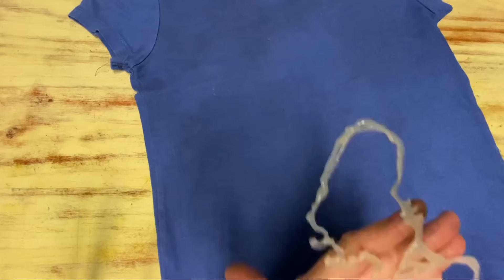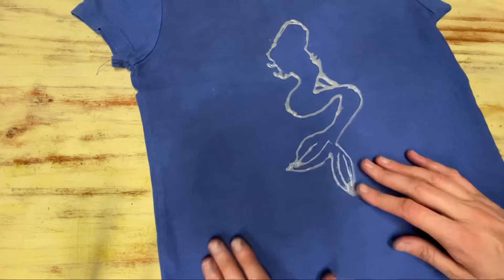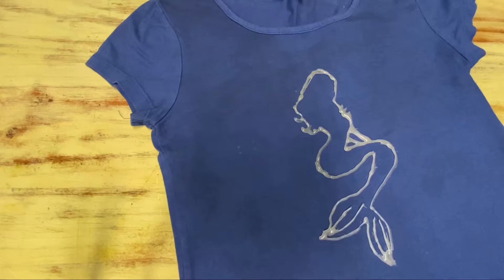Insert the baking paper into the inside of the t-shirt to protect the back from the bleach. Then lay the glue design onto the t-shirt. Using some household bleach in a misting spray bottle, carefully spray directly around the glue.